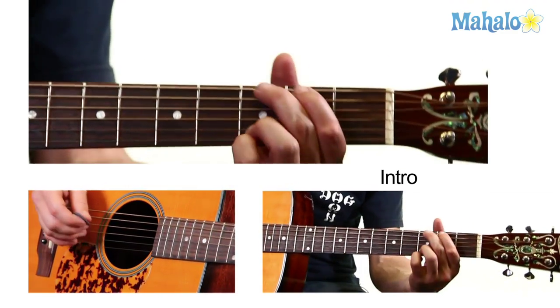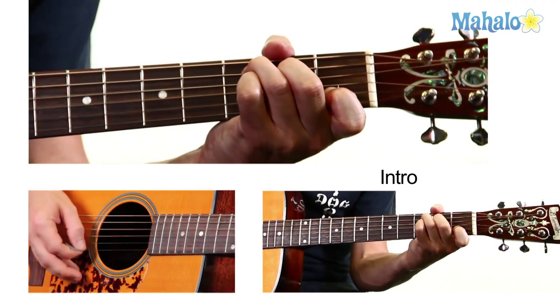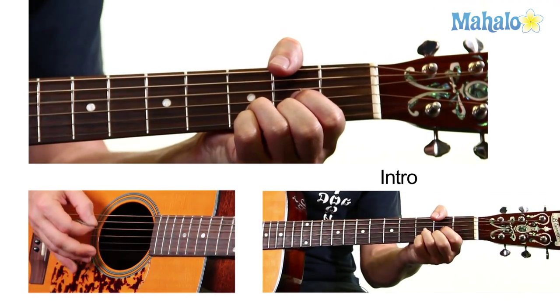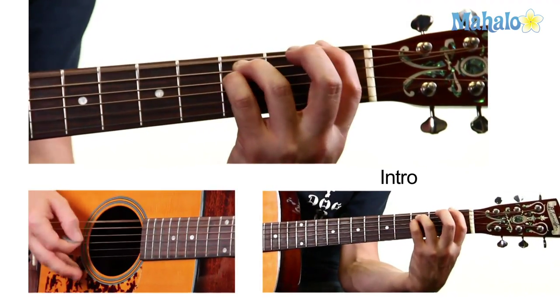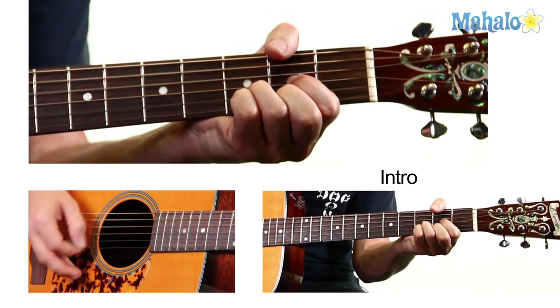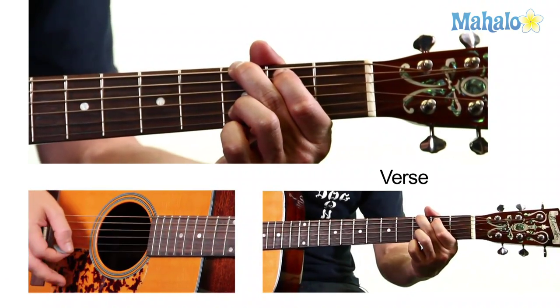So I'll show you the pattern. That leads you into the verse. The chords in the verse are G again.